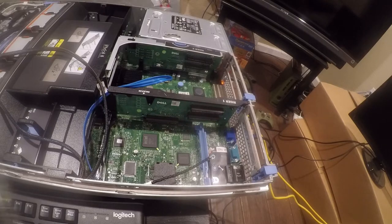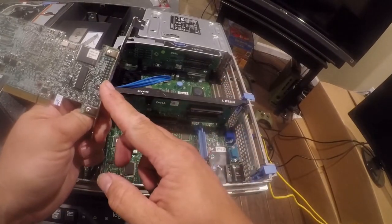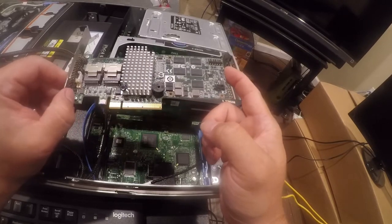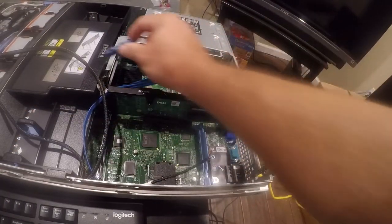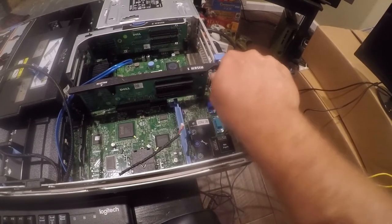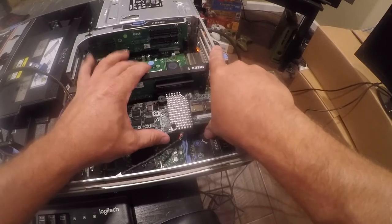So what we've got here is an LSI controller — I can't remember specifically which RAID controller it is. Anyway, it's not going to fit in the special little Dell port, so we want to pull that out and move it down here because it needs to go in a conventional port.